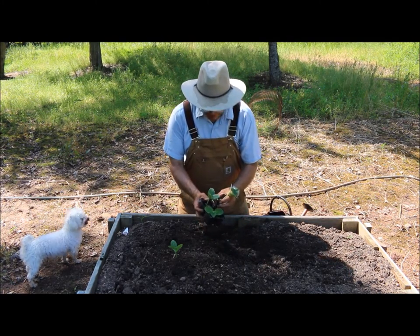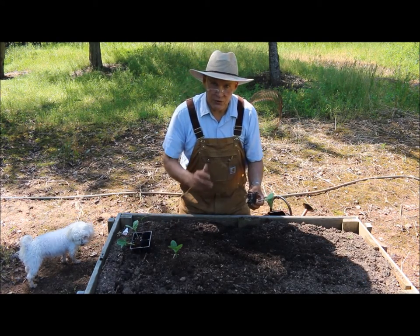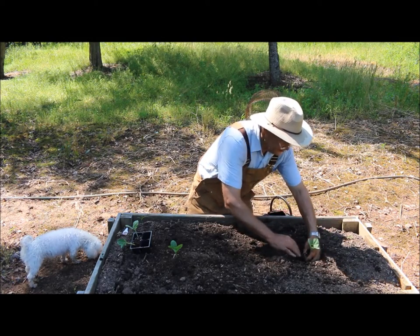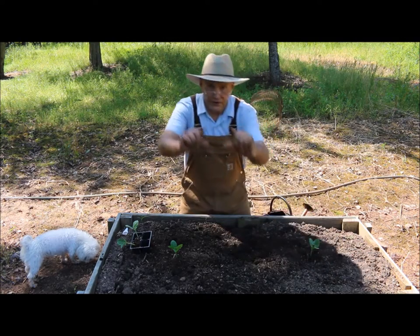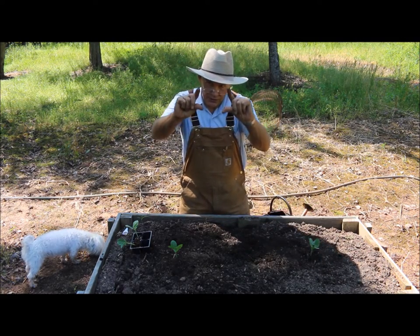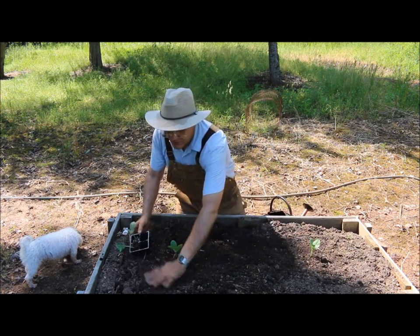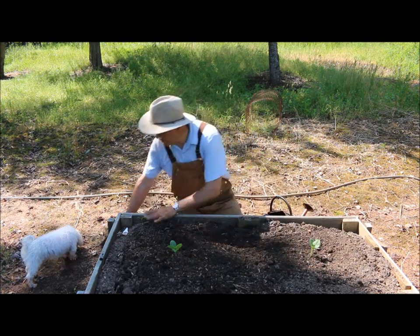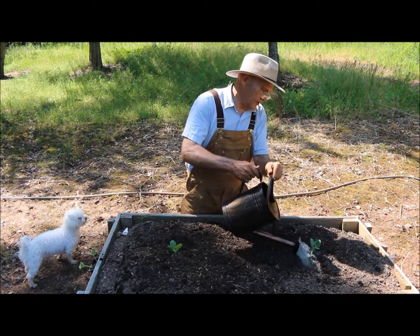If you have a hard time getting them out of the cell pack, you could always use scissors and cut a corner or two — that works out really well. I always take my four fingers and just make a little square out of them and press down on the root ball a little bit. Then I just like taking my hands and leveling the soil off a little bit. Then just take your watering can and water them in real nice.